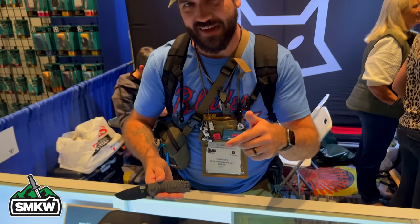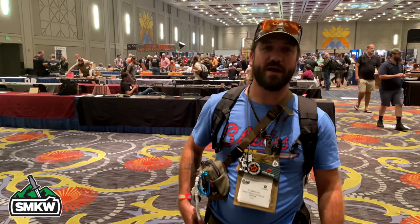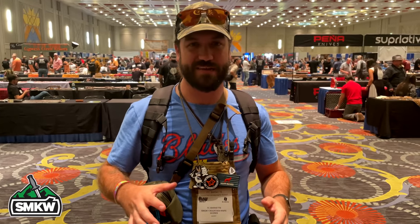Folks, we just wrapped up our first day here at Blade Show West in Salt Lake City, Utah, and we are super excited. We got to talk with Stew from Reef Knives, Seth from We Knives/Civivi, Brighton Blades, Ben from NAFS, and so many others. We had a lot of fun today and it's not over — we've got more coming at you tomorrow. We hope you really enjoyed this day — stay tuned for more from SMKW and Blade Show.